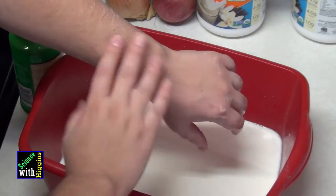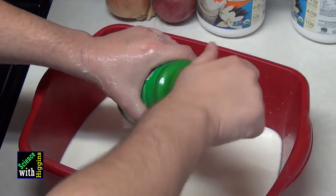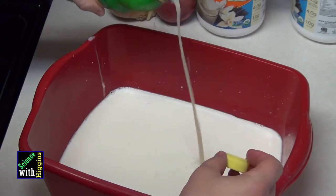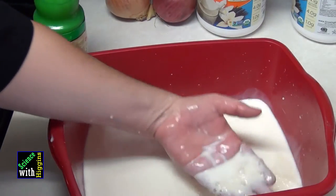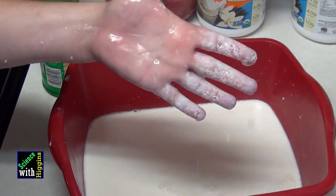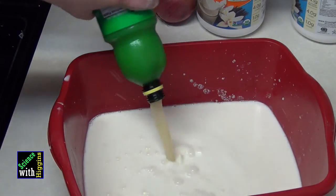You can almost instantly see a reaction occur when I start pouring the lemon juice in. You can see there's some sort of change occurring right there — you can see what's happening with those fats. Now I'm going to go ahead and dump more in here.